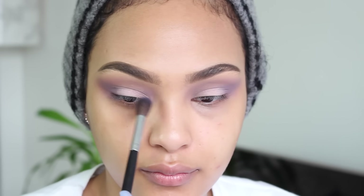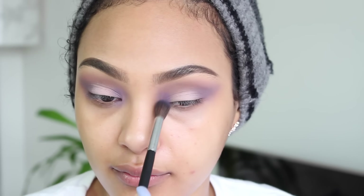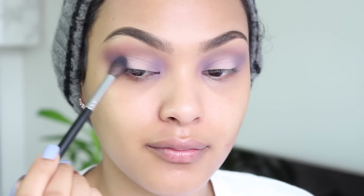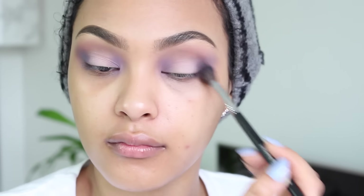Next I'm going in with this beautiful matte blue color. It won't show up blue on my eye — it will just enhance the purple and make it look more lilac, which I think is so beautiful. It complements the purple so nicely. I'm going to focus on applying this on my inner corner and outer corner, kind of creating a halo on my lid.